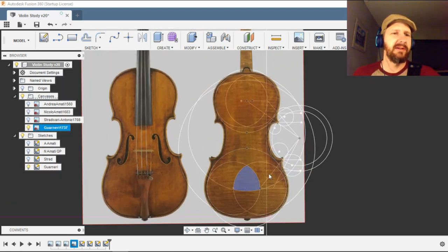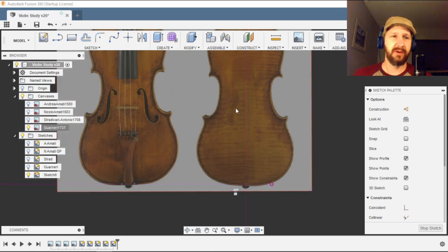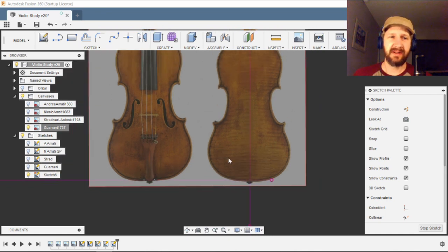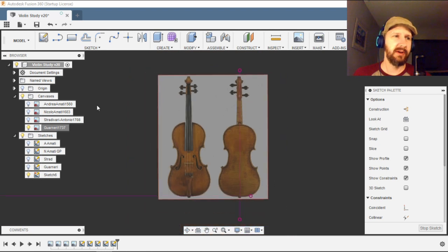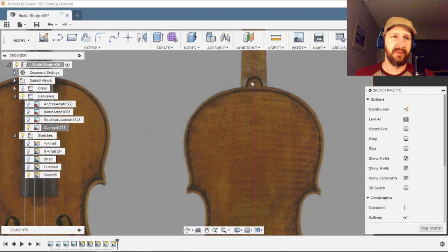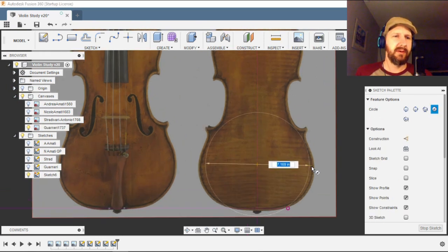I'm not trying to make a replica, but I'm using his model as a basis for my build. We'll be using modern building techniques and the CNC machine, and we'll end up with an instrument very similar in form to this one. Here's the sketch I did to draw this body shape. The way this works is that every circle forming part of an arc on the profile of this instrument is proportional to a single circle.